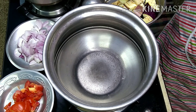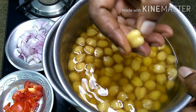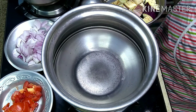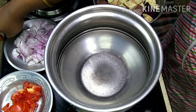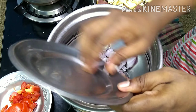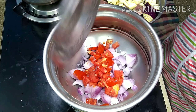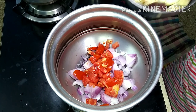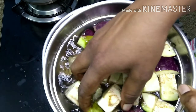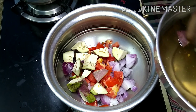We are going to make a dish in a bowl. We are going to put a bowl in a bowl and put a bowl in a bowl. Put some bowl in a bowl. Cut the sauce into the sauce and cut the sauce.